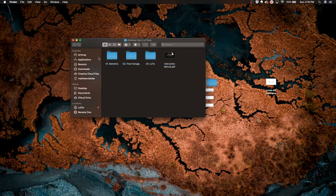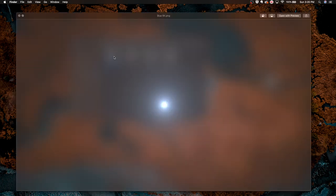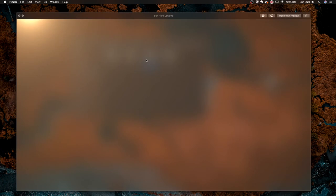Now let's take some time to look inside these folders. Starting with Elements — when you open it up you'll get three folders: Flares, Letterbox, and Vignette. In the Flares folder there are a couple of flares: a blue one, an orange one, some for the left, and a sun flare.